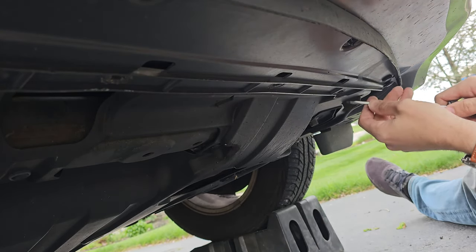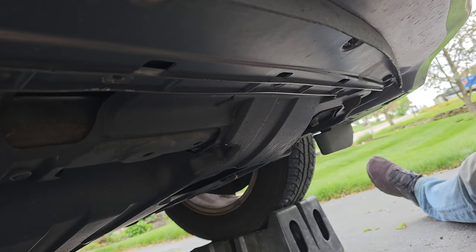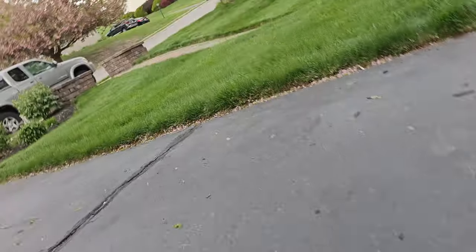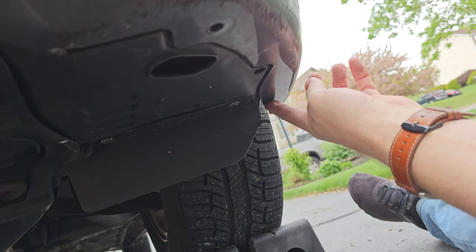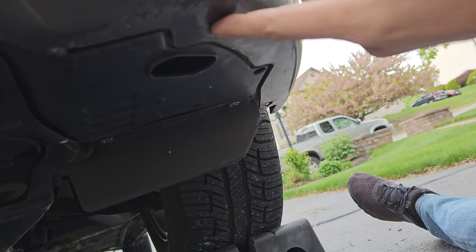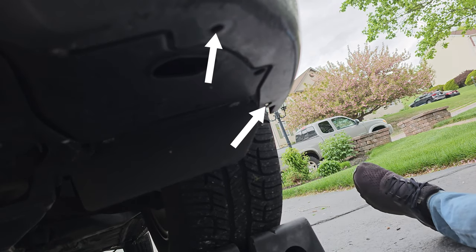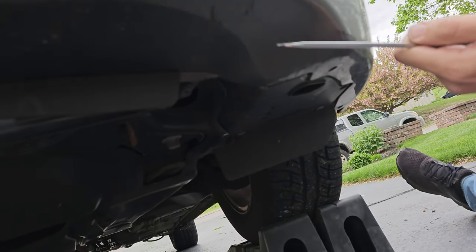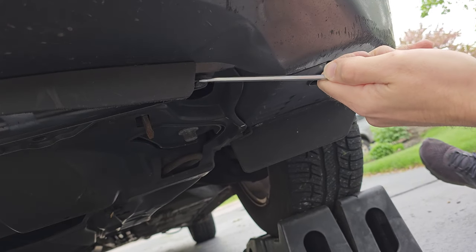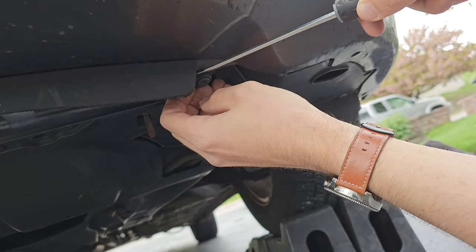As you can see I'm missing one of those clips here — not an issue as I will be replacing all of them anyway. Once those clips inside that channel are removed you can move on to the other side. Now as you can see the two clips on the driver's side are missing. They will be in the same two locations as the clips on the passenger side that we took off earlier — right here and right here. Since those are missing let's get that last clip removed so we can remove this bumper. This is the last clip, in the same area as the third clip we removed earlier but this time on the driver's side.